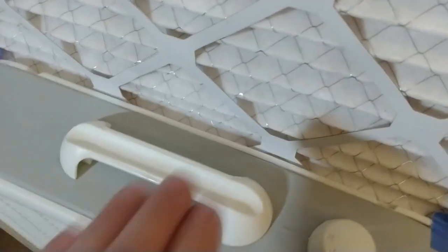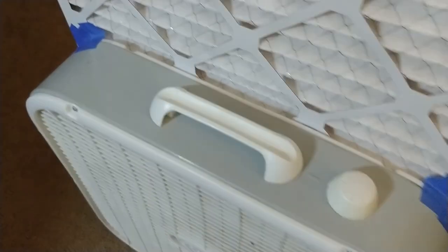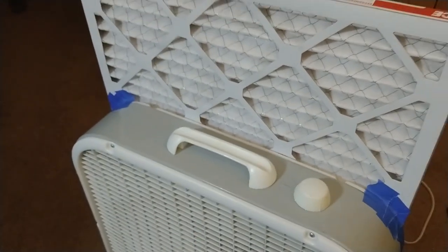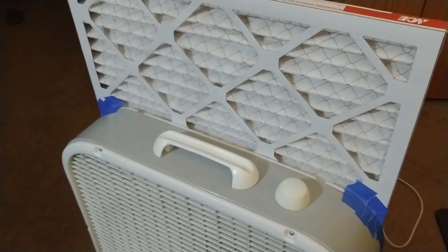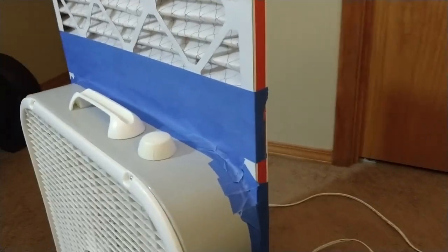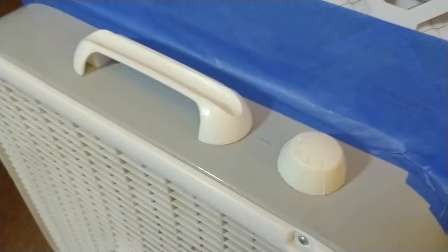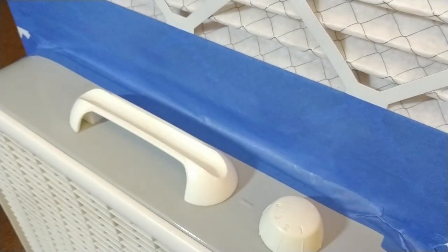I have sealed around the entire thing except the top, and if I left it like this, all the air would just come in right through here and bypass the entire filter. So I'll show you what I've done to make sure that's all sealed off too. All I did was add a few rows of tape right up here, and what it does is it creates that seal where the air can't sneak in past the air filter.